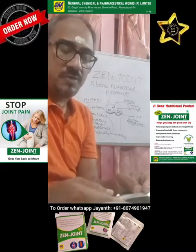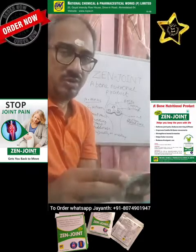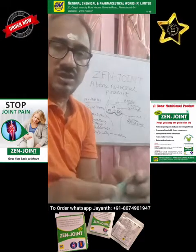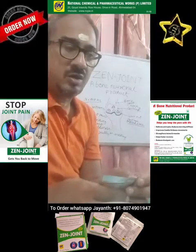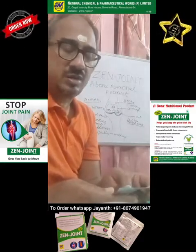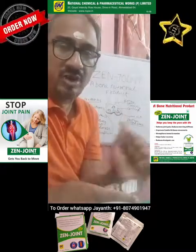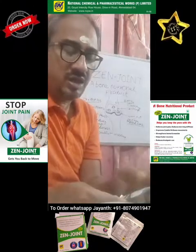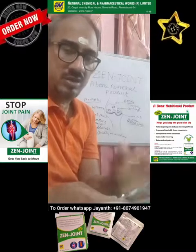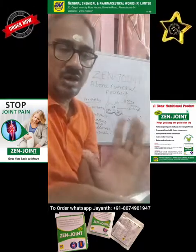Then there is ascorbic acid — ascorbic acid is basically vitamin C, which is very essential for proper bone function. Then you have curcumin, which is basically an extract from turmeric powder, so it acts as an antioxidant and helps to reduce inflammation. Piperine, from black pepper, helps in the bioavailability of curcumin in the body. Then there is hyaluronic acid — all these are essential for good joint health.